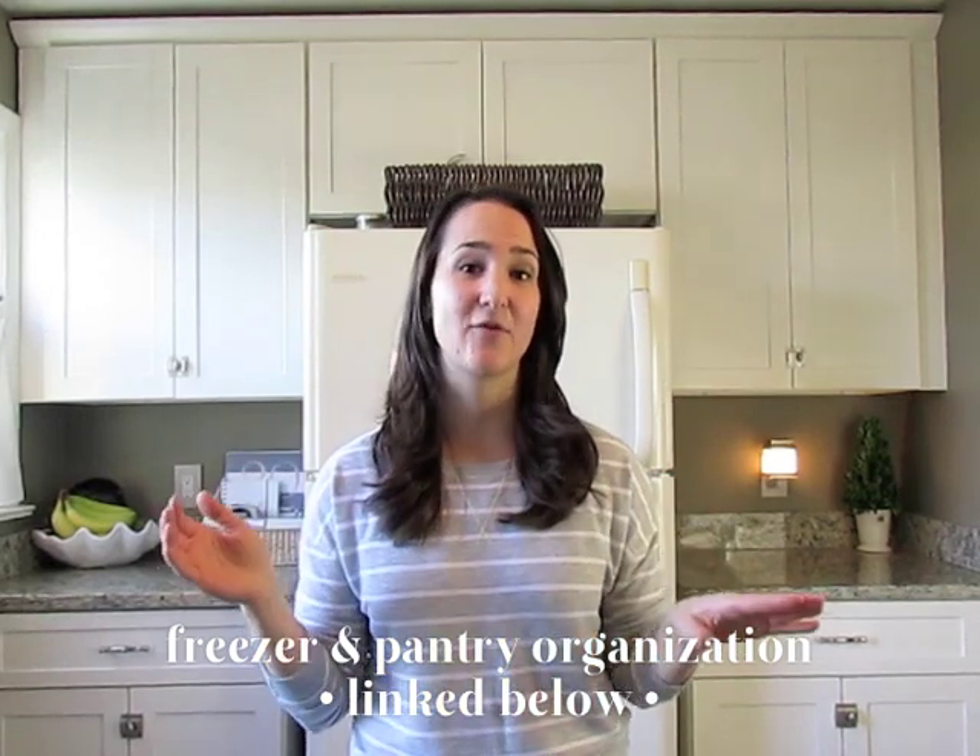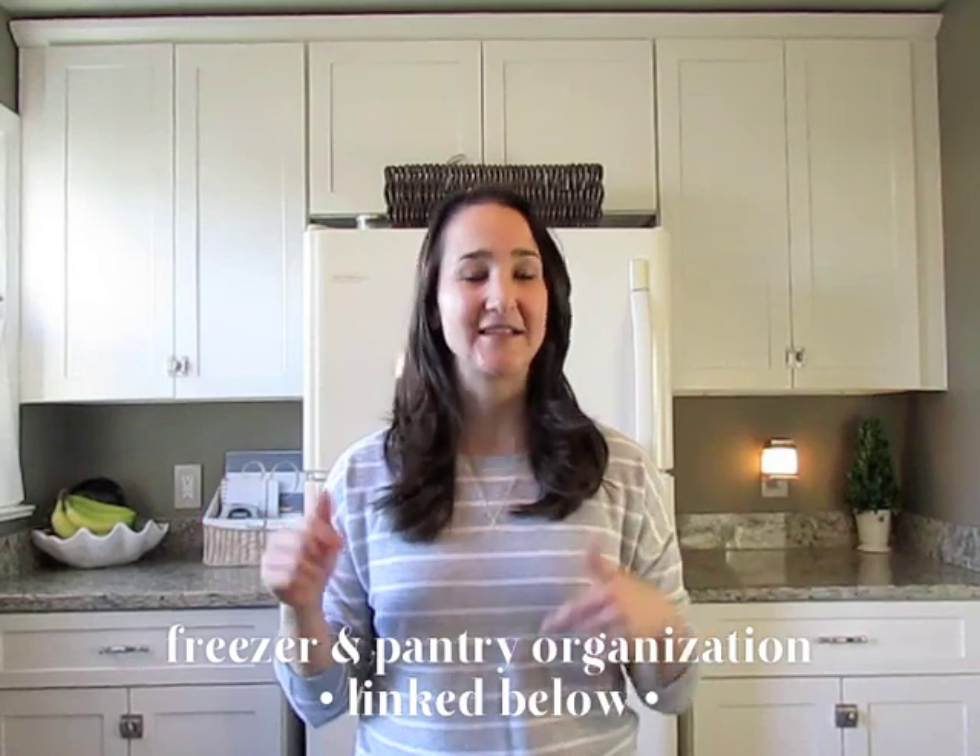I want to show you how I've been able to maintain that organization throughout the past year. I also went grocery shopping today so our fridge is nice and full, so you can really get a good sense of how I organize it on grocery shopping day. By the end of two weeks it gets very empty, so this is a good time to show you.